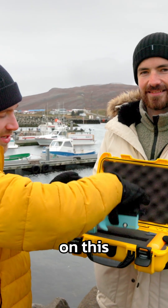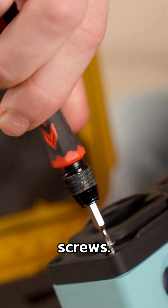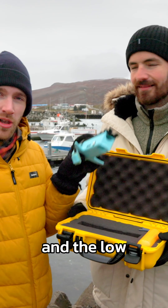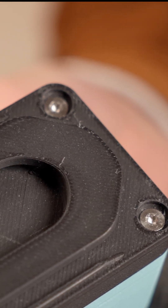Specifically on this design, Accu have provided us with some three millimeter countersunk polyfix screws. That allows us to thread straight into the plastic, keeping this nice and lightweight, and the low-profile countersunk keeps out of the way of the mechanism, meaning we can make the whole thing nice and compact.